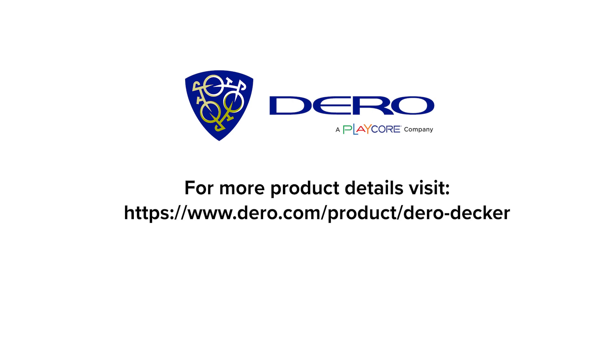Thanks for taking a look at the Darin Decker. For more information about this and our other products, please visit our website at DarinDecker.com.